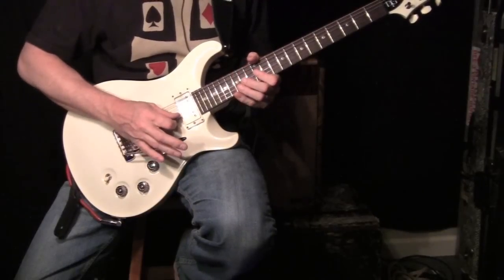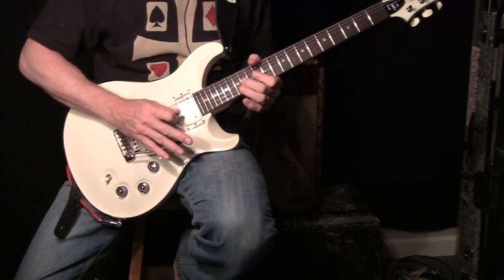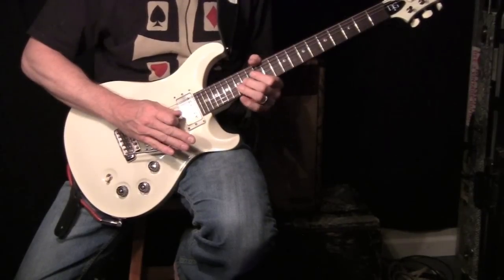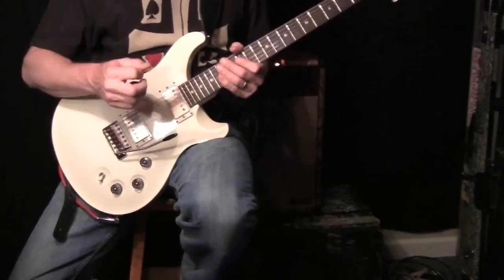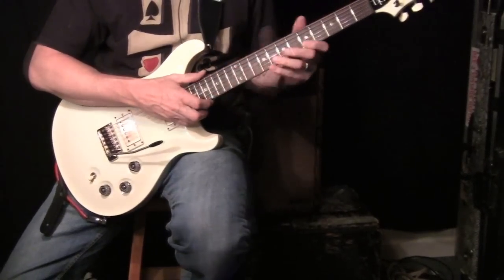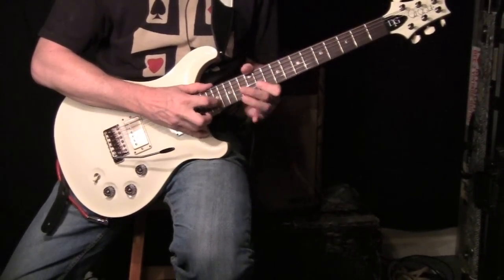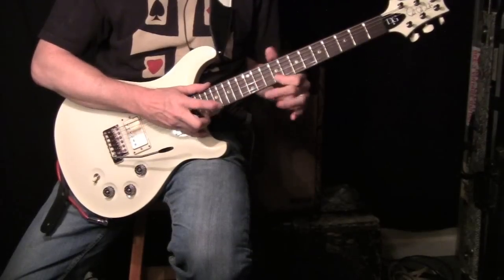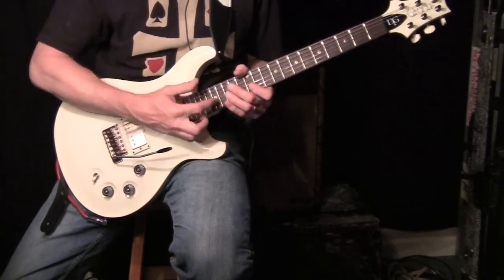You can also do something very similar. Here's a lick I started doing — it's kind of a Van Halen ripoff. We'll stay in the key of E. It's a standard lick, but on the next time around, take your right hand and go up.